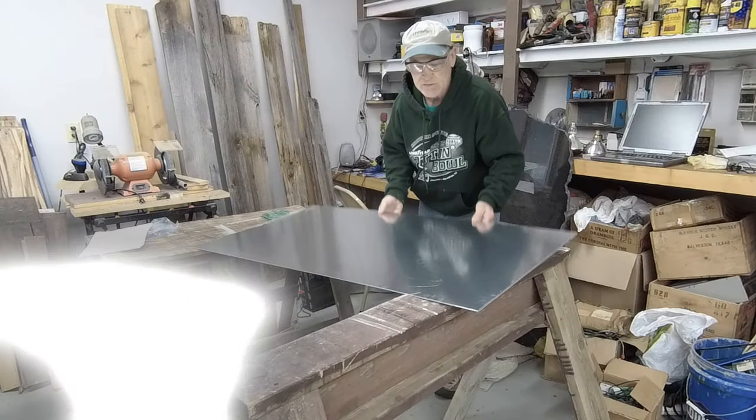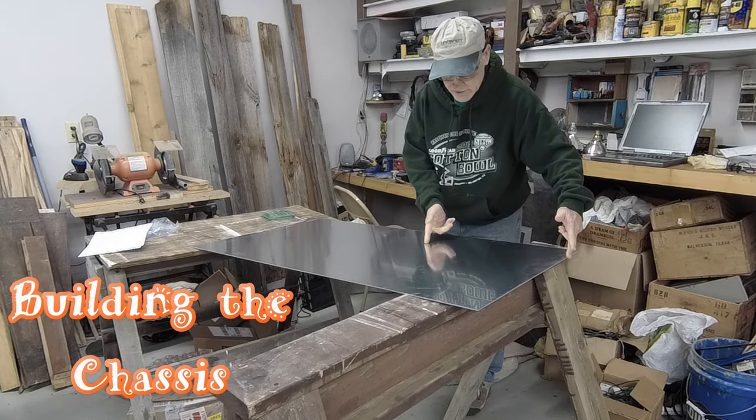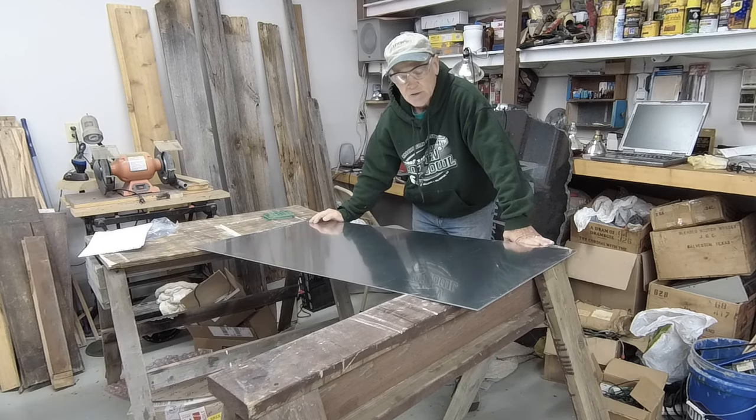I purchased this piece of aluminum. It's about an eighth of an inch thick. I'm going to cut it 16 inches this way — it's 24 this way — and we're going to use that to build our chassis out of it. We'll get started.